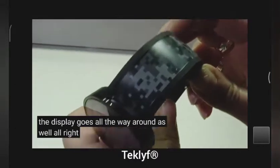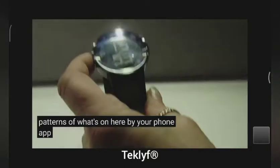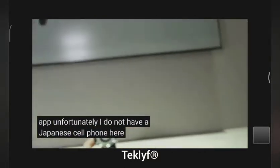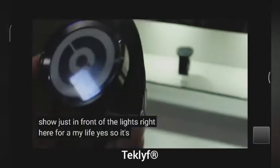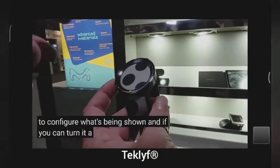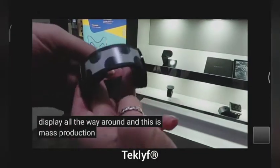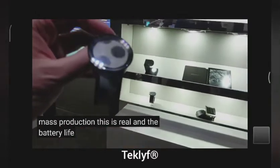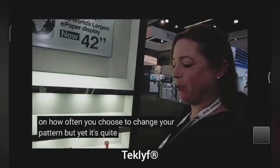You can control the patterns of what's on here by your phone app. Unfortunately, I do not have a Japanese cell phone here to show you. So it's possible to configure what's being shown. And this display goes all the way around. This is mass production — this is real. You can buy it now. And the battery life might be very long — depends on how often you choose to change your pattern, but yes, quite a long battery life.